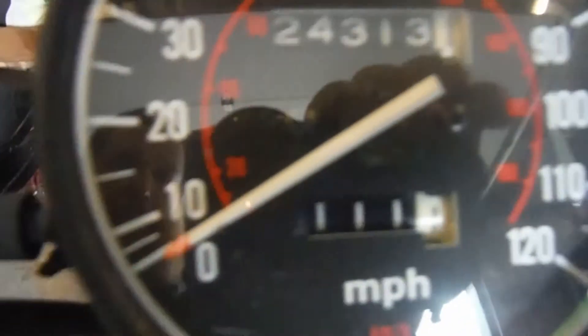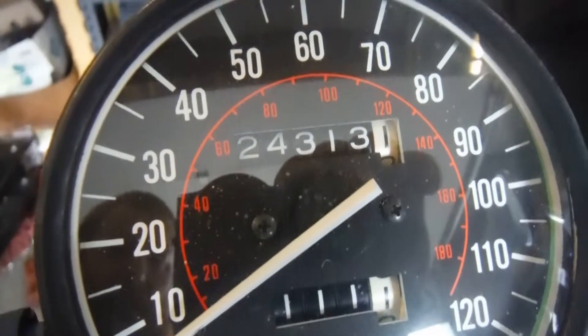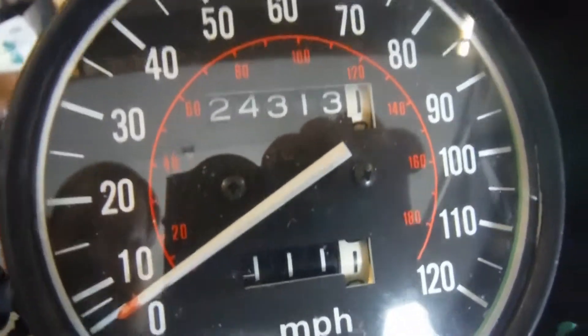This bike appears to have 24,313 miles on it. The passenger driver gauge is in good shape, as well as the passenger gauge glass.